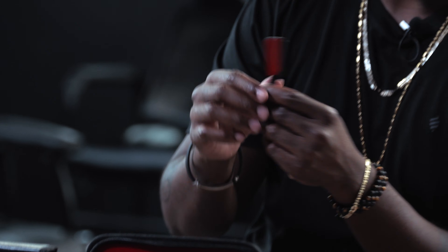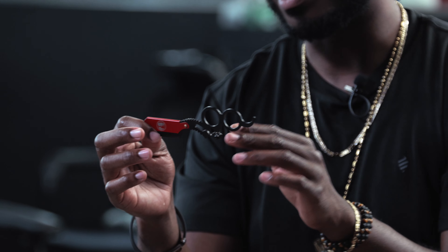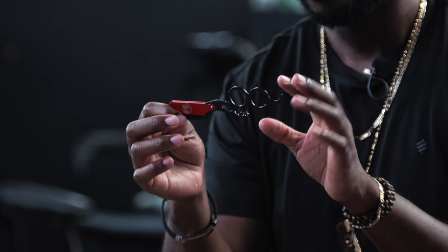I'm going to show y'all a couple small details about the razor today. One of the first things is, if you notice, this razor doesn't have a handle on the back. Also, if you notice, it has two holes for your fingers.